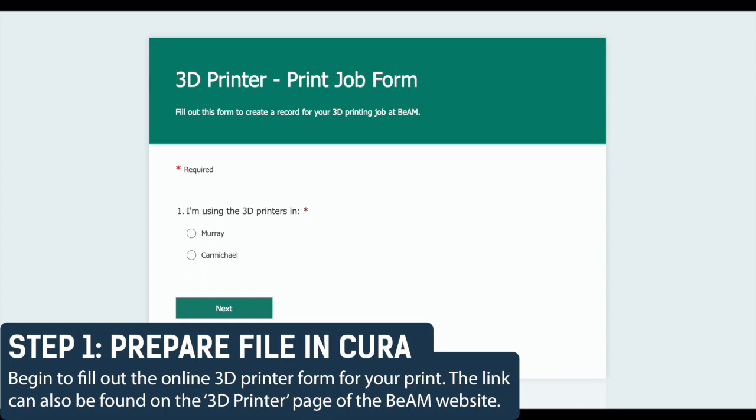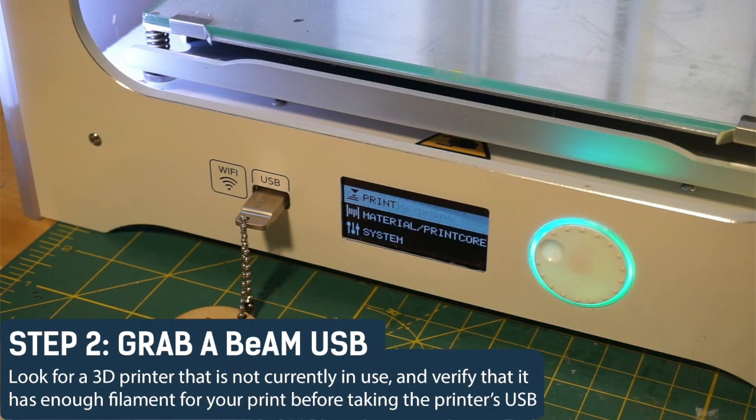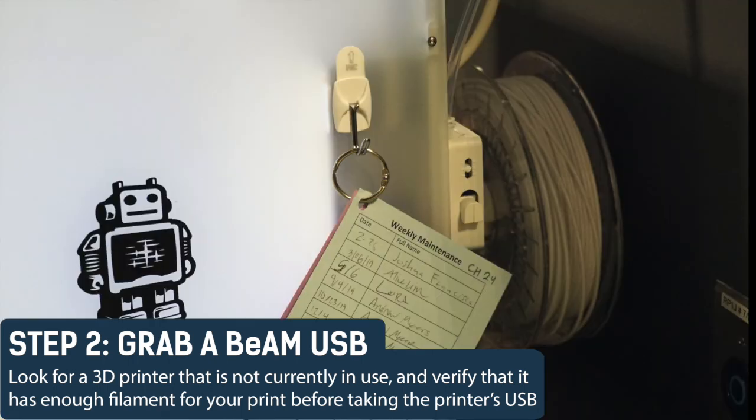The link to this form can be found in both the Sakai 3D printer module or on the 3D printer page of the Beam website. Step 2: Grab a Beam USB. Look for a 3D printer that is not currently in use and verify that it has enough filament for your print by checking the back of the machine.